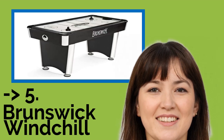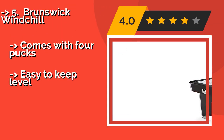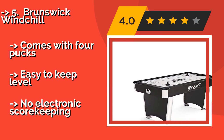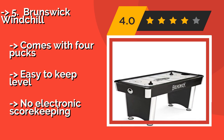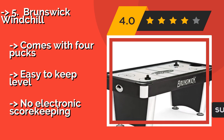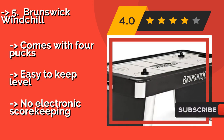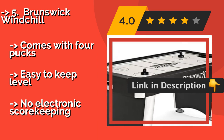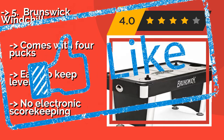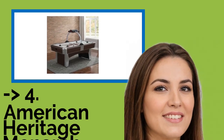Thanks to an impressive build quality, the Brunswick Windchill, approximately $894, is a robust and sturdy model that weighs a hefty 150 pounds, so it won't move around if you give it the odd hip check. Its powerful blower promises to leave no dead spots. It comes with four pucks and is easy to keep level, but has no electronic scorekeeping.